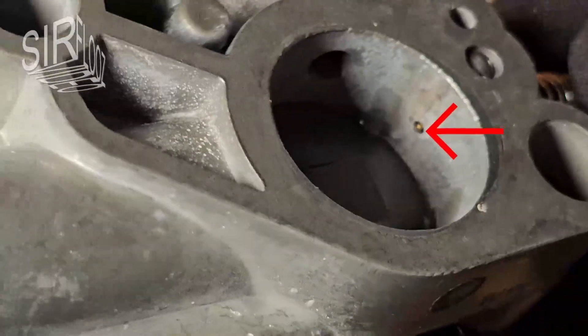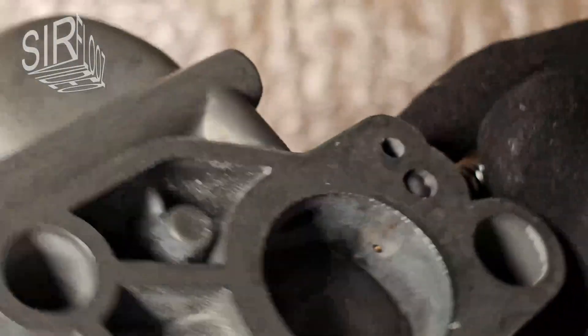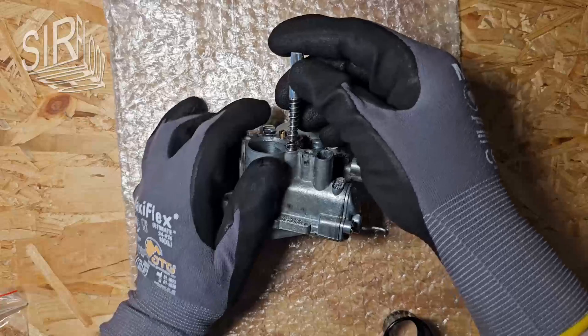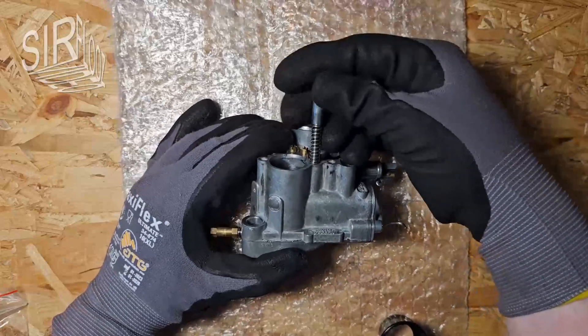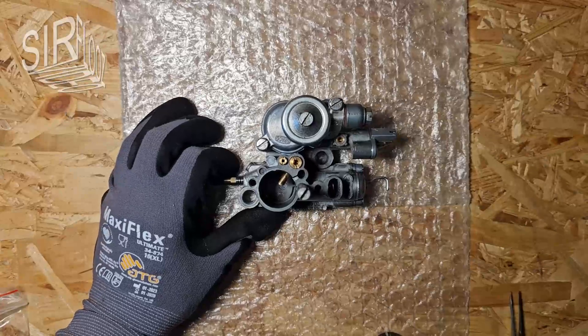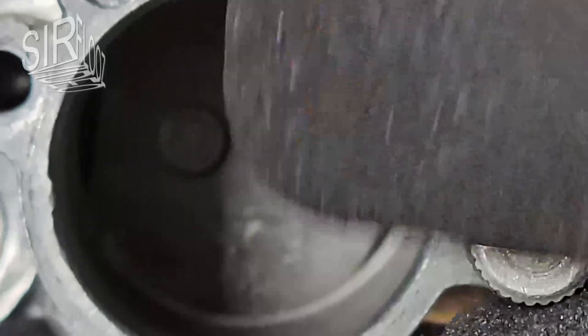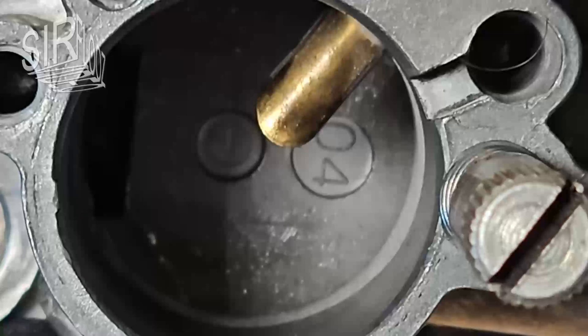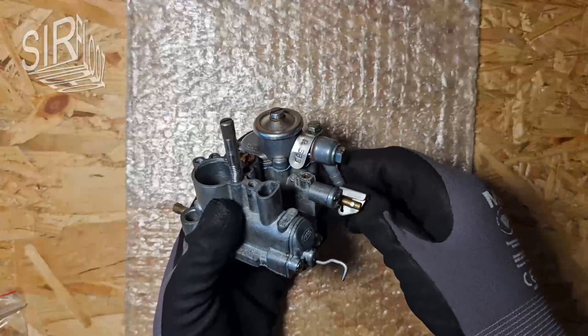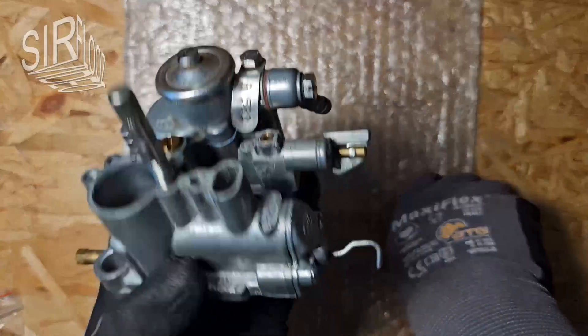In my experience, the tip must be flush with the surrounding wall. This is the idle adjustment screw. You can see how the throttle slide opens the further I turn the screw in. I only loosely mounted the fuel banjo as I would have to remove it during installation anyway.